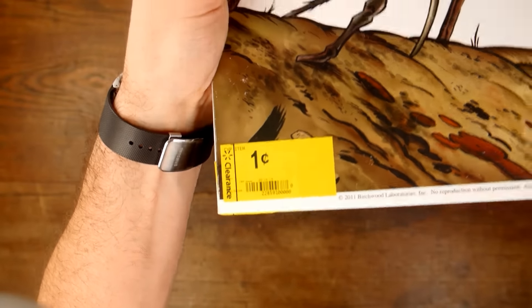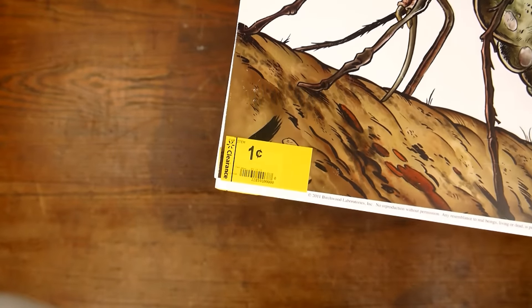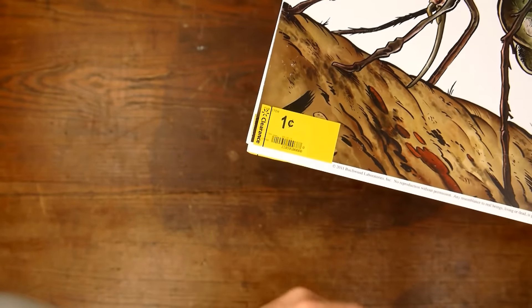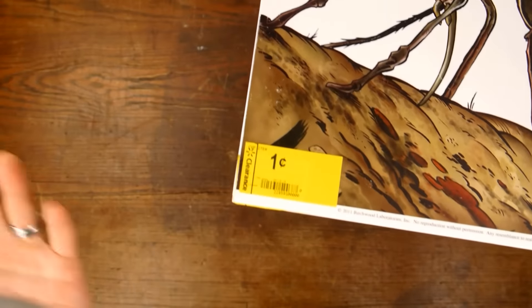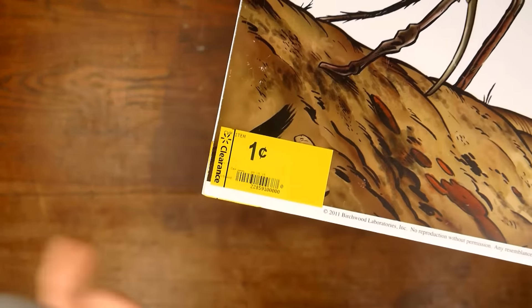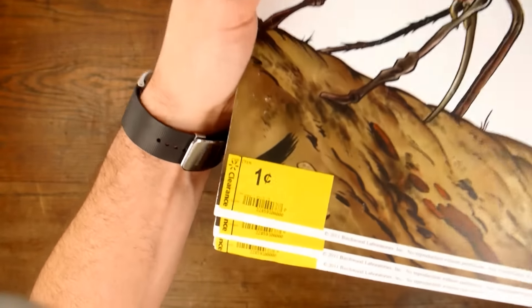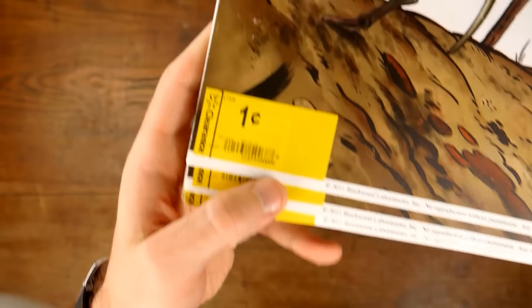It was kind of a pain because she had to do this for every single one. I was standing there and there was a lady right behind me, and that lady saw it ring up for a cent. She said, 'What's that? You don't see things for a penny anymore.' She asked if I got all of them — and yeah, I did. That lady had to wait a while because she had to put in every single one of those barcodes.